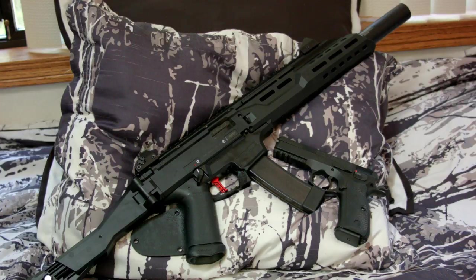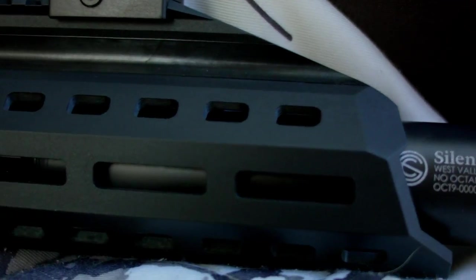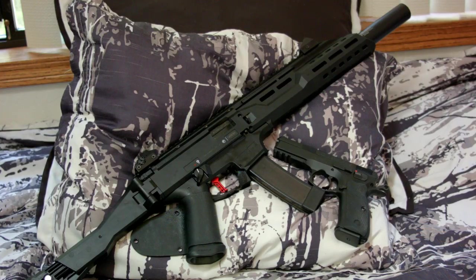I picked up the Scorpion with the fake integral suppressor. The one with the normal barrel looked kind of funky to me so I went with this one. What I really like about it is how it says Silencer Co. on it, which makes it look more official — just a nice touch.